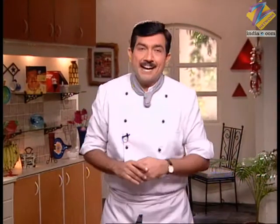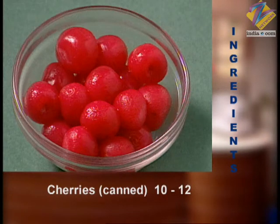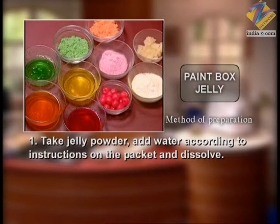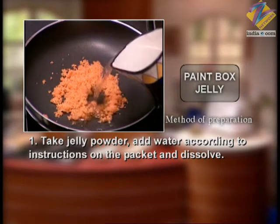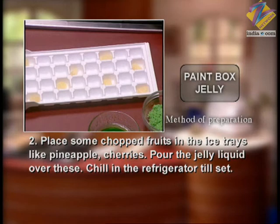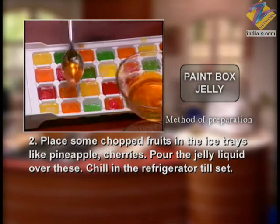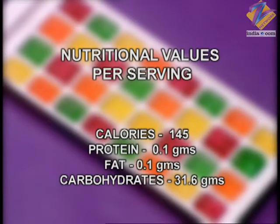Paint box jelly ingredients: 3-4 jelly packets of different flavors, 10-12 canned cherries, and 3-4 pineapple pieces. Method: Prepare each jelly powder according to packet instructions, add pieces of ananas (pineapple) and cherries into the molds, pour jelly liquid over them, and set in the refrigerator until firm.